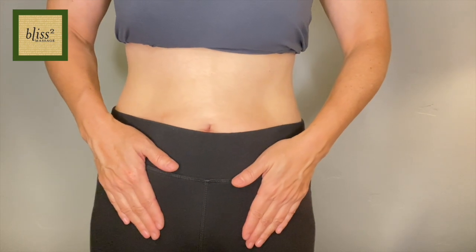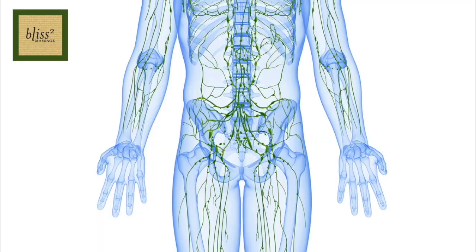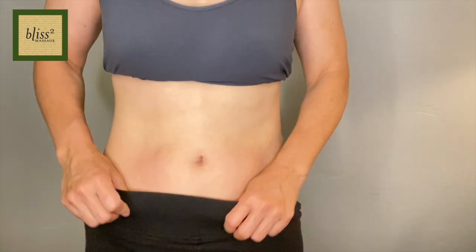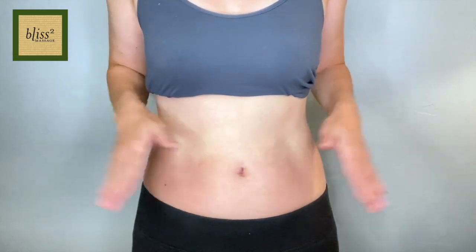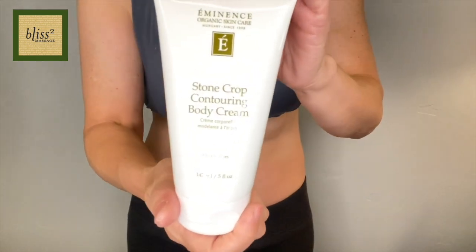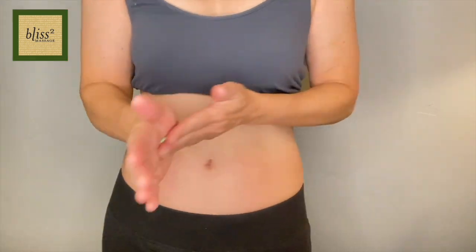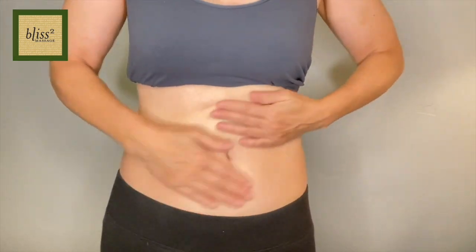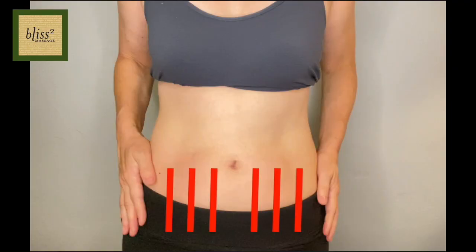For the belly, first gently press up the lymph nodes in your groin 5 to 10 times to clear. There is a cluster of lymph nodes here and you will be draining the lymph below the belly button towards these lymph nodes. Apply your favorite cellulite cream — I happen to have the Eminence Stone Crop Contouring Body Cream so I will be using this. Then draw three imaginary lines down on your belly between the belly button and the side of your body.